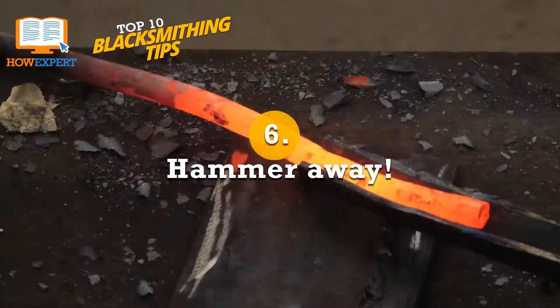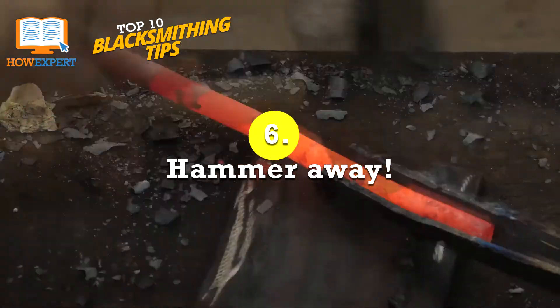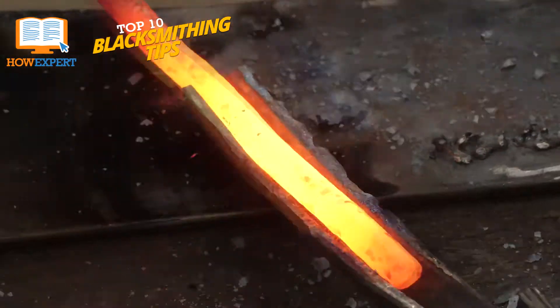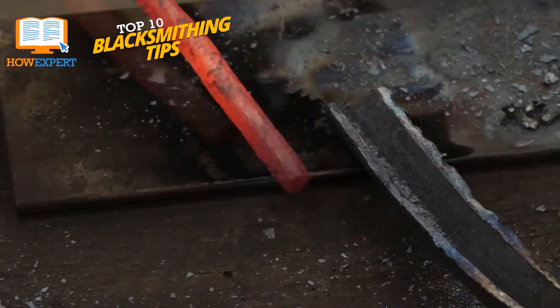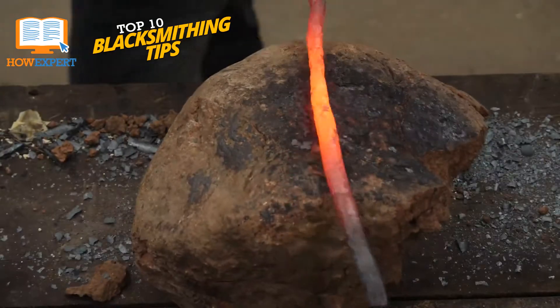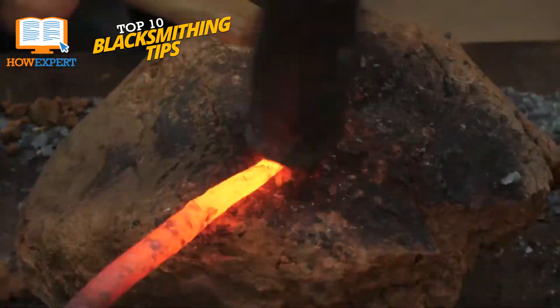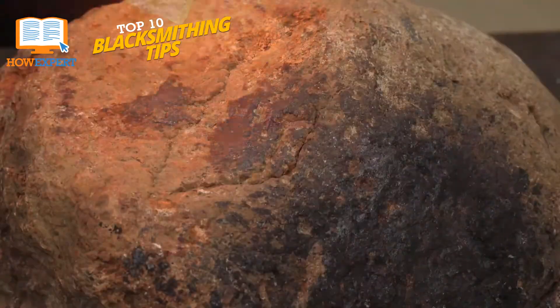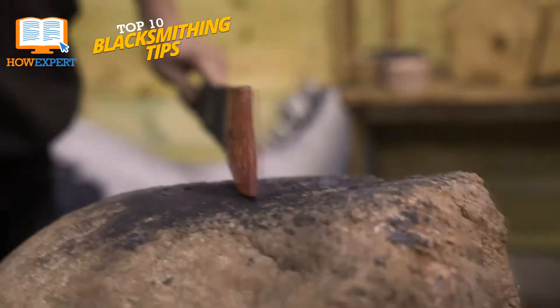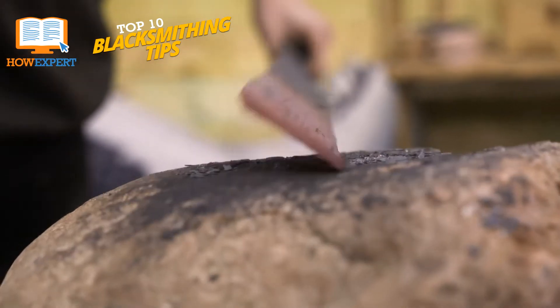Number 6: Hammer Away. Don't be afraid to put some force behind your swing when hammering a piece of metal. It's easy for a beginner blacksmith to be a little shy about how hard they hit, especially when working on something they really want to be good at. But hitting too light can cause pitting and scarring on the metal and can take up a lot of valuable time.